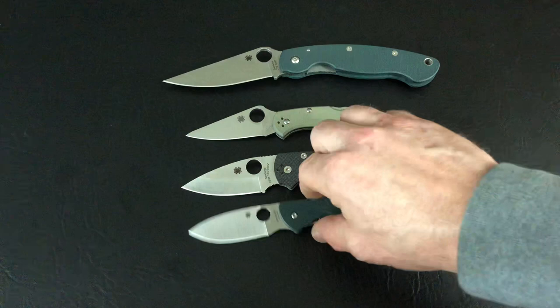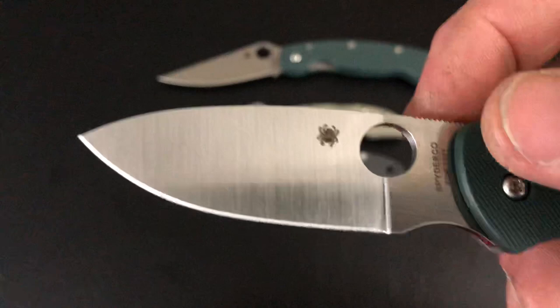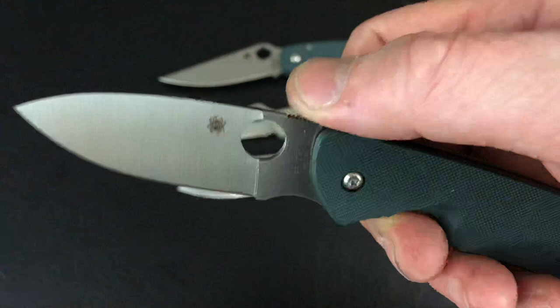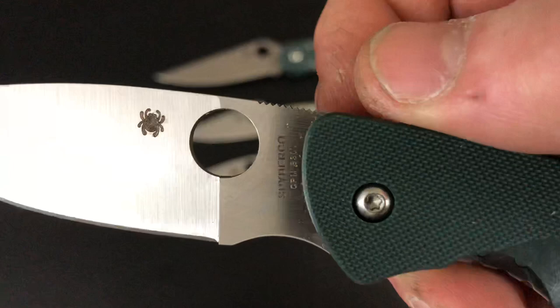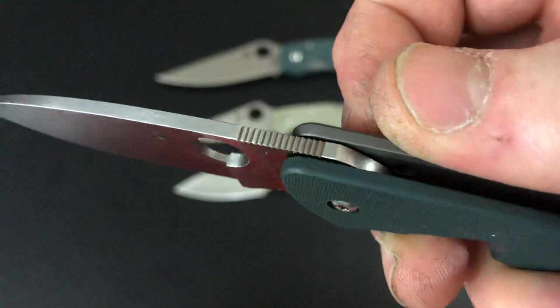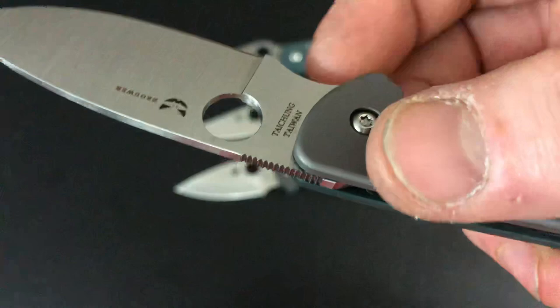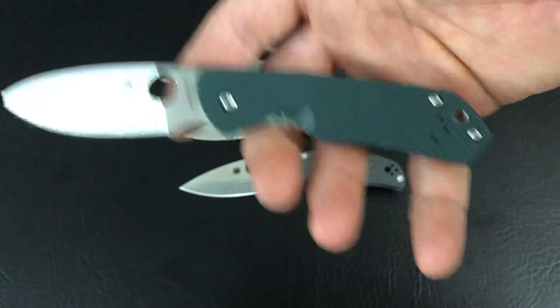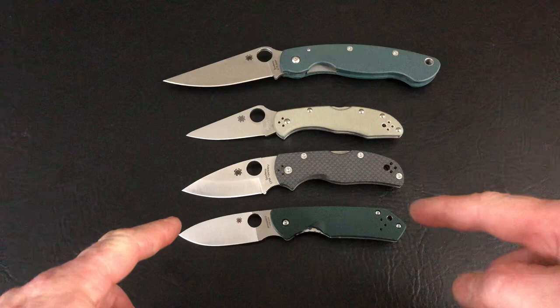Pretty impressed with it. Actually, most of the Spydercos out of Taichung have impressed me — the fit and finish, the quality is very good. The jimping is not overdone, but it's super sharp and consistent and clean. Sometimes Spyderco jimping can vary a little bit and not be as clean, but Taichung is doing a great job. Hey, if you like what you see, hit the subscribe button. If you want to see more about the Brower, you can check it out at thematricker.com. Thanks for joining me, we'll see you next time.